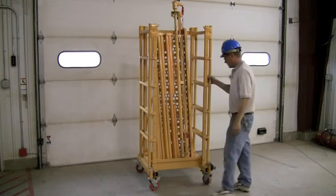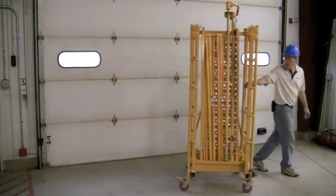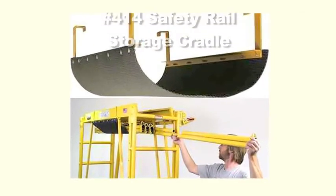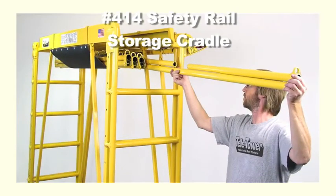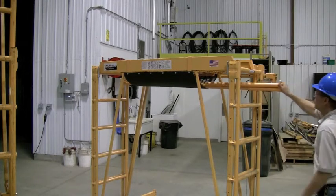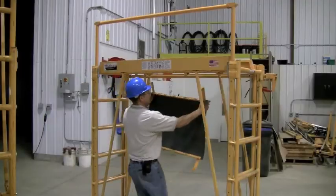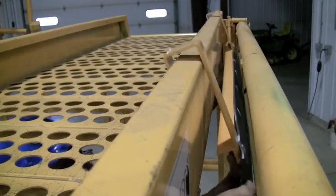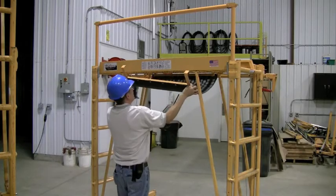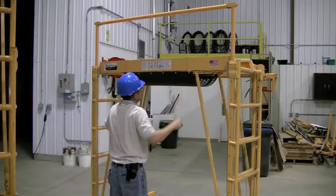Conveniently store your TeleTower in a compact space and help avoid misplacing components by ordering your storage kit today. The 414 safety rail storage cradle allows you to store your safety rails on the TeleTower. When moving from room to room or when safety rails are not needed, the safety rail storage cradle keeps the safety rails right there with the tower, keeping them safe and secure.